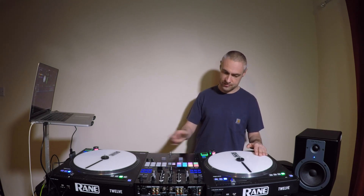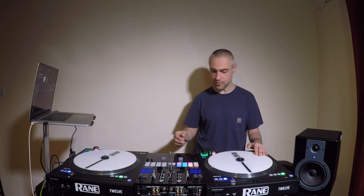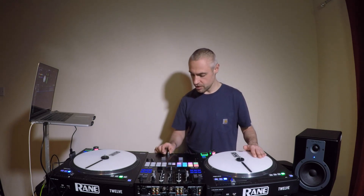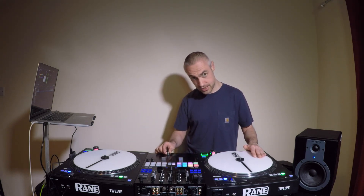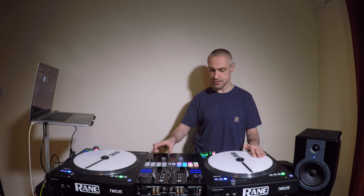We need to have the record, the platter moving and the sound on. So we release the sound, grab it and pull it back. Now if we add some fader clicks with this, we can get more of a stuttered sound.